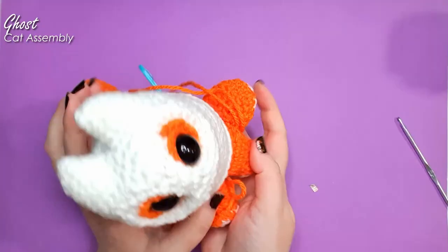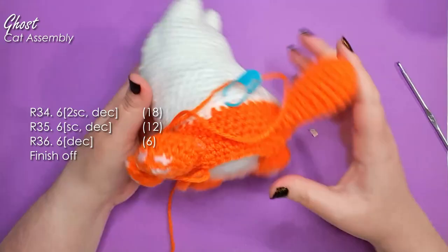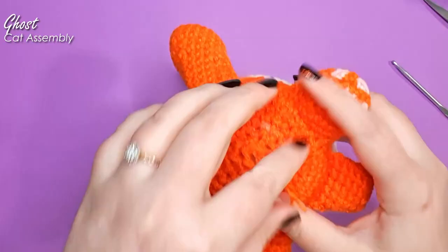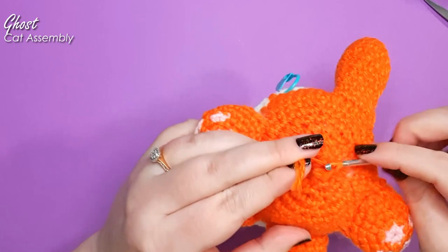When you are satisfied that your Spookitty has been adequately stuffed, carry on and work the remaining three rows to finish closing off the opening at the bottom, and finish off. Take your remaining tail and weave it through the front loops only of the six stitches you have left, and pull it tight to close like a reverse magic ring. Tuck that end away inside.